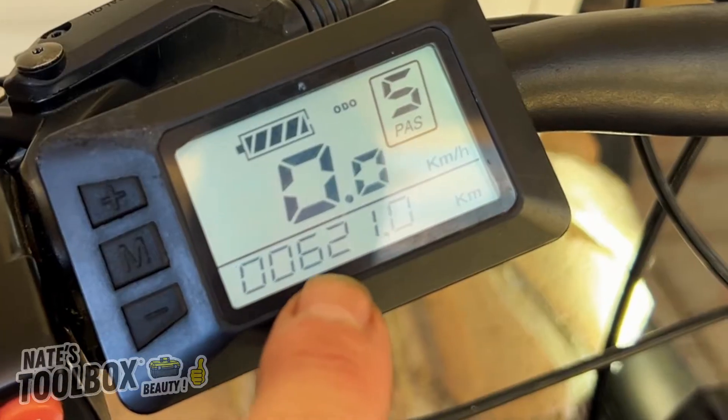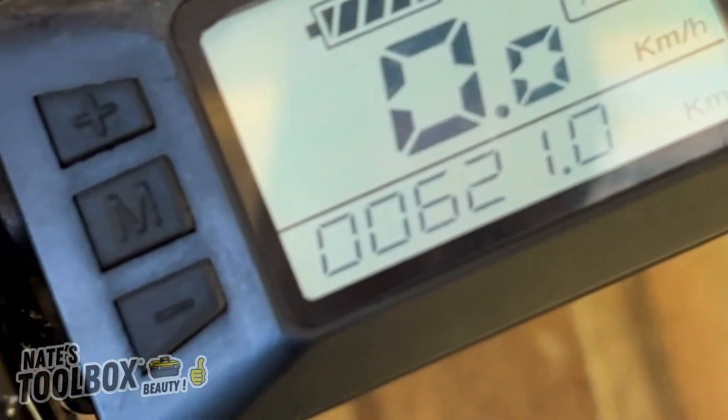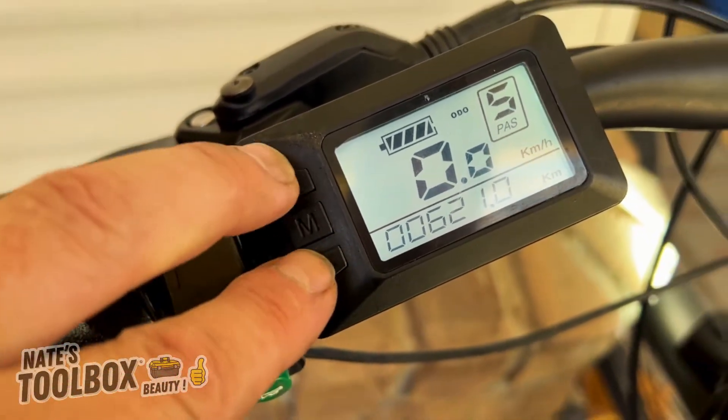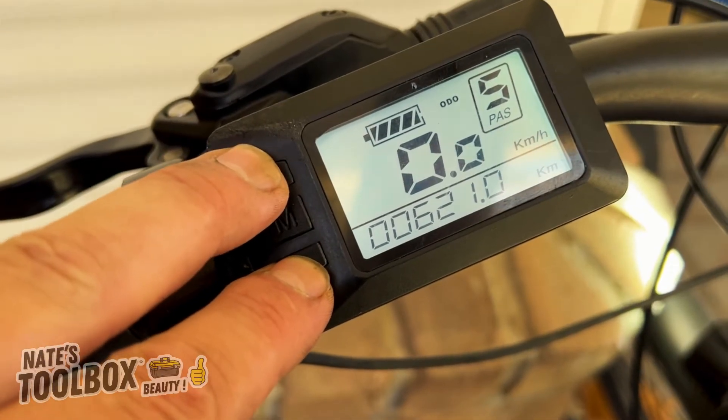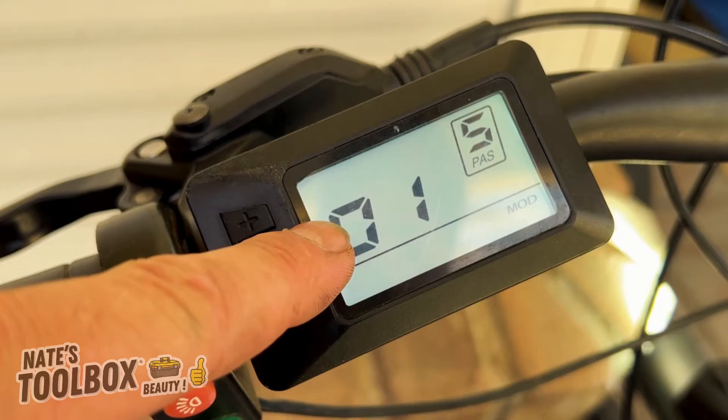That's how many kilometers we've got on our odometer — 621. To go into our secret menu, hold the plus and the minus buttons — the two end ones. Keep holding those down and now we're into our secret menu.